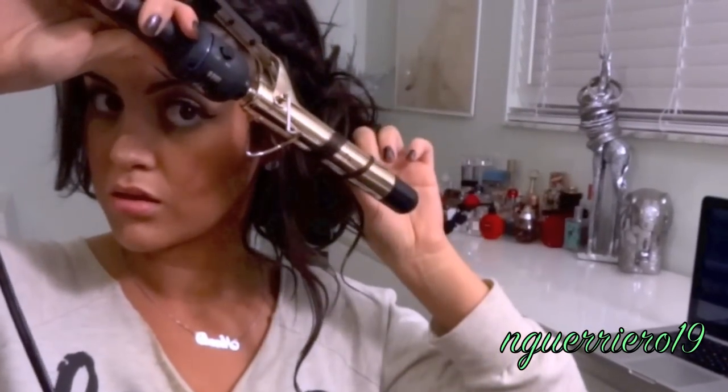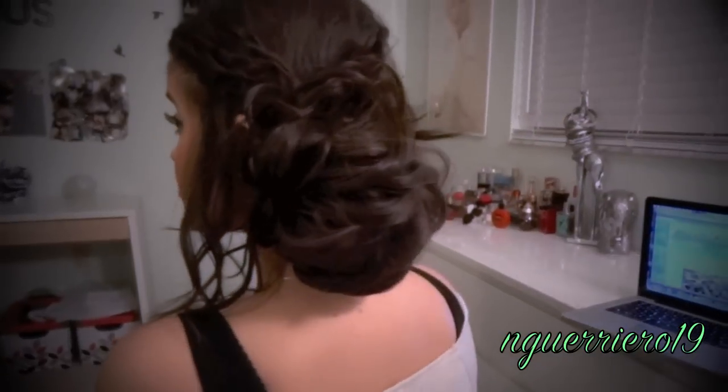And that's it for this holiday hair — it's really easy and simple to do. I hope you guys enjoyed this video, and until next time, talk to you soon!